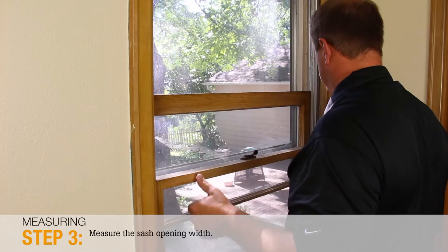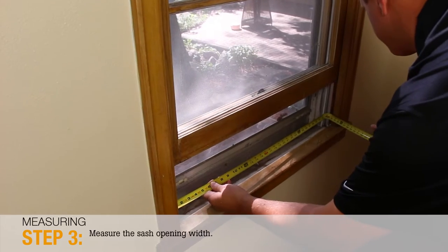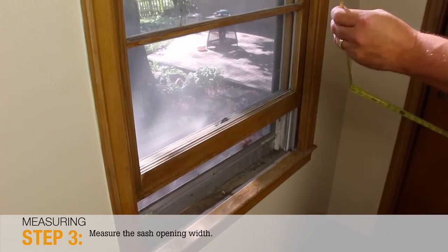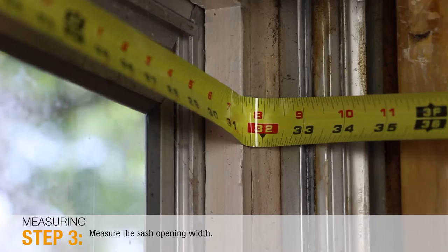Step 3: On the inside, measure the sash opening width by measuring inside of frame to inside of frame, not including the stops. Measure the width at the top, in the middle, and at the bottom. These measurements should be approximately 4 inches wider than the glass width. Write down the smallest of the three width measurements on the order form.